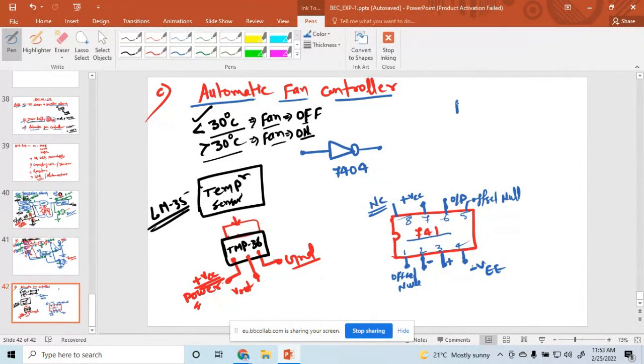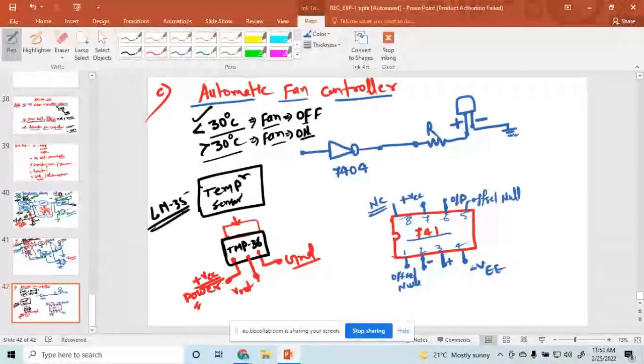For the output, here we have used the fan, or in place of the fan, we have checked here with an LED. This is the cathode terminal and this is the anode terminal. The output of the NOT gate is connected to the LED. There is a resistor and the output is connected here, with another terminal grounded. In place of LED, you can use a fan.